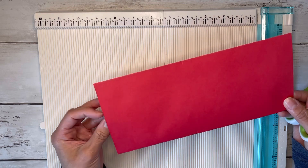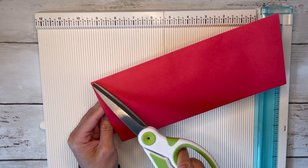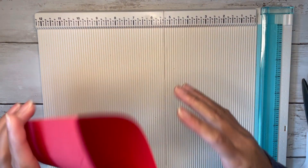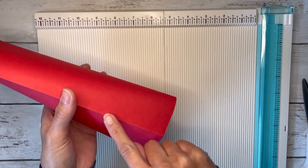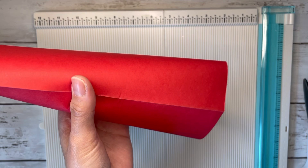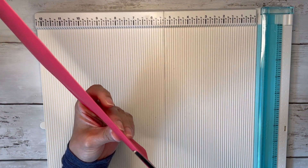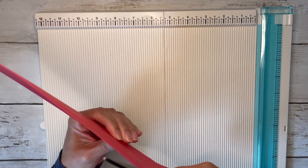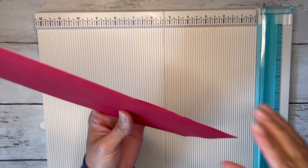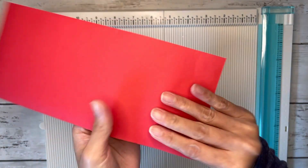We made those marks because we're going to cut from here to the mark at the top and at the bottom. Open up your envelope — there's already a crease there. Cut along that crease all the way to your little score mark, and do that on both the top and the bottom.